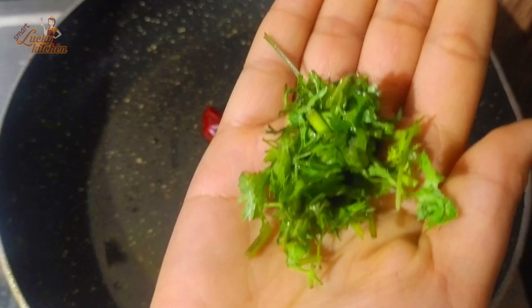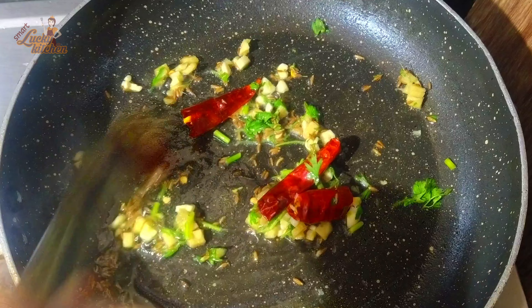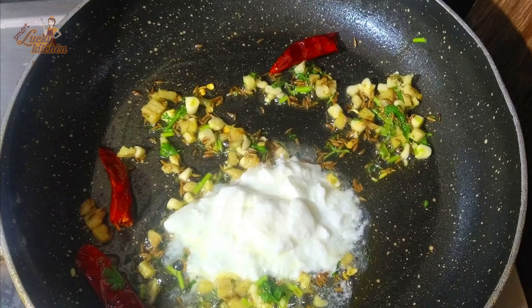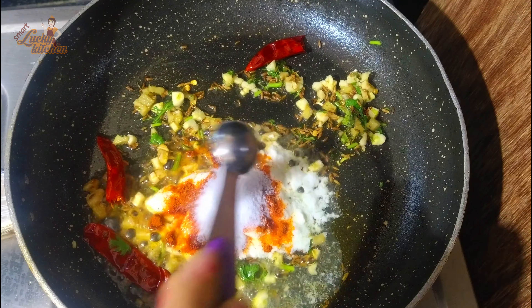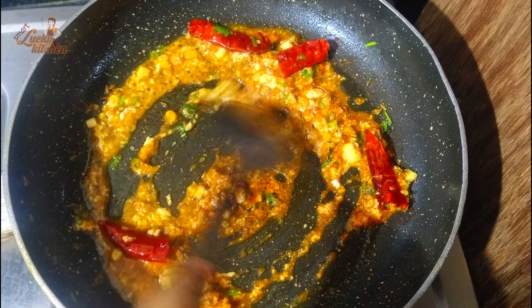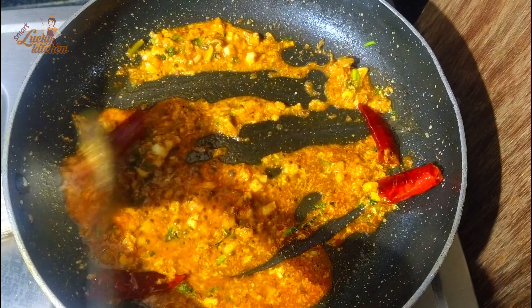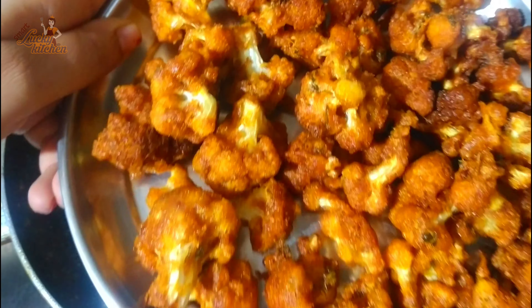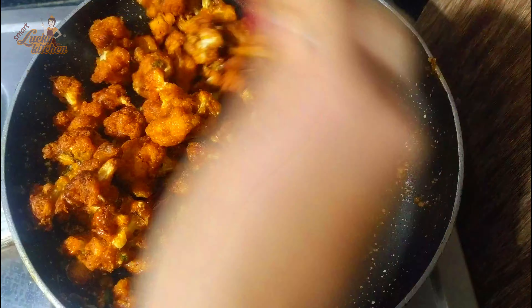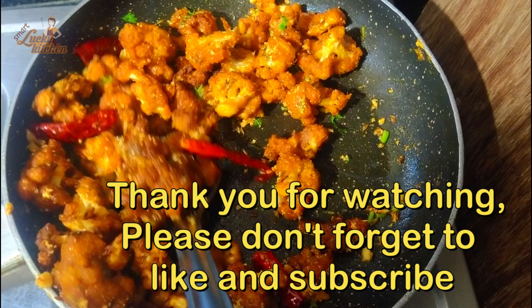We will put a spoon of it in the pan. Add 1 spoon of salt, then add garlic and remove it. We use the mixer to blend everything together.